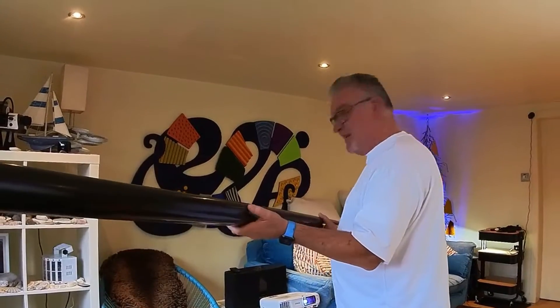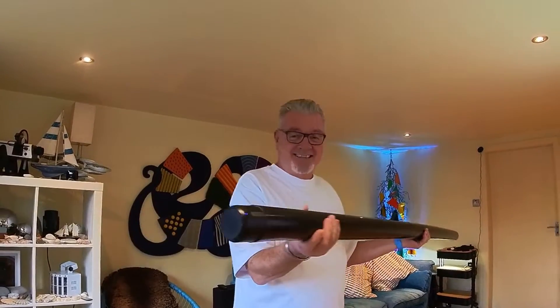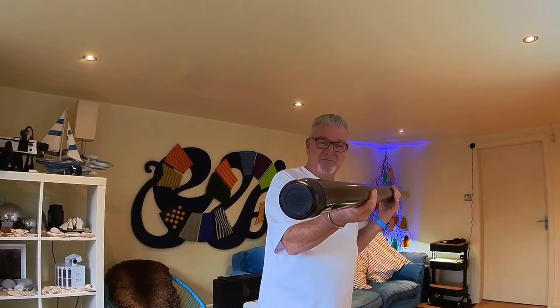Resonance tube, piece of drain pipe, a cheap Anchor speaker — it's all you need to create an incredible sound effect. I love it.